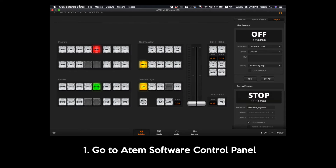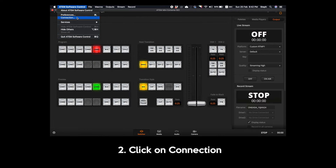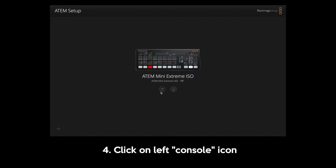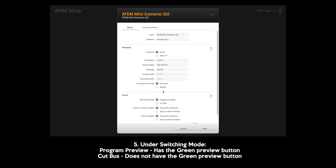You have the option to toggle this preview option on or off. If you don't have the preview mode on, this means that whatever button you press, the live audience will see that input immediately. I strongly recommend that you keep this option on so that you can always prepare yourself to get ready for the next input.